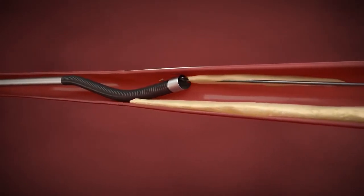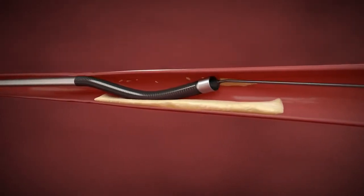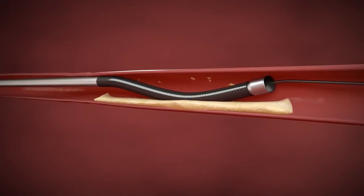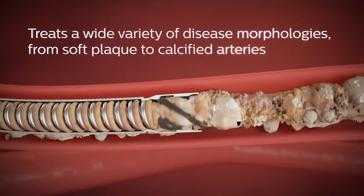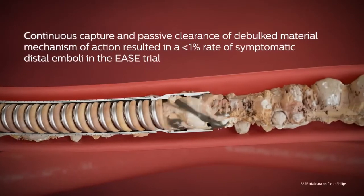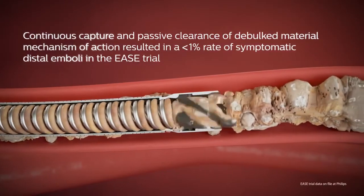The 2.4 millimeter Phoenix combines all of the key design features of the smaller diameter variety, addressing a range of disease morphologies from soft plaque to calcified arteries. Its continuous capture and passive clearance of debulked material ensures effective treatment.